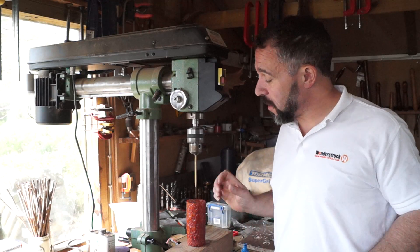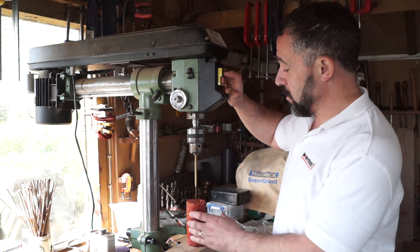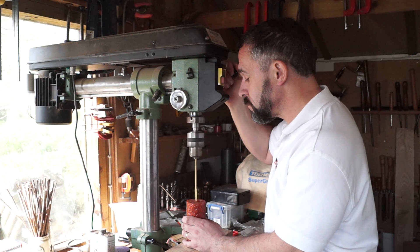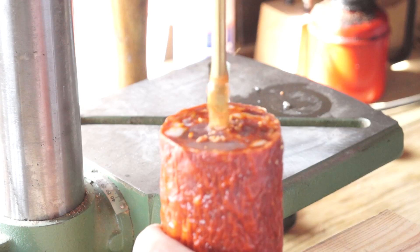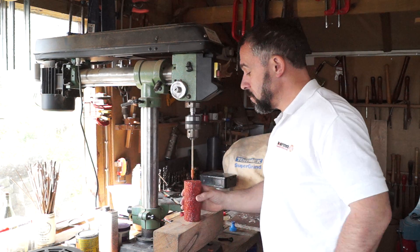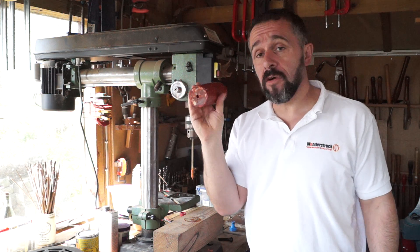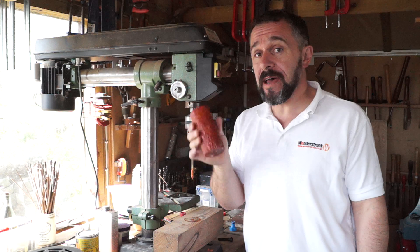In fact, probably all we'll have to do is drill a hole through the centre so the oxygen can flow through it, and then we should be ready to test it. We're not going to be too precise about this — I've just lined this up so it looks roughly in the centre. Let's start drilling. Fantastic — we've got a perfect hole through the centre of our chorizo.